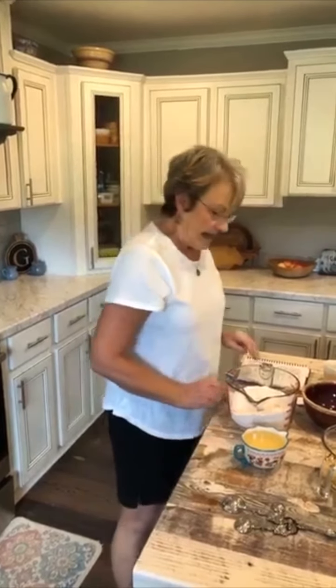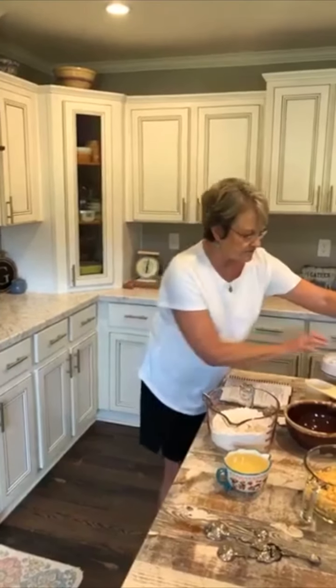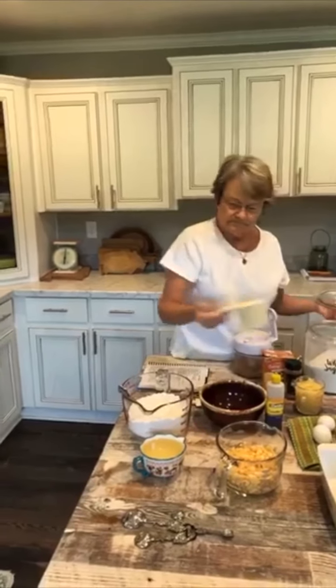The very first thing the recipe calls for is to mix your dry ingredients together. It's three cups of self-rising flour, a heaping teaspoon of cinnamon — heaping means it's really heaped up on there — and a fourth of a teaspoon of baking soda. I caught myself saying a fourth of a cup, but it's a fourth of a teaspoon of baking soda, although it is self-rising flour. She used it. And then it calls for two cups of sugar.